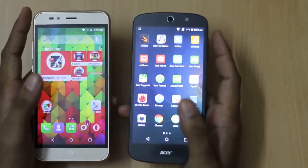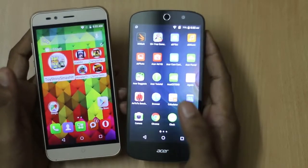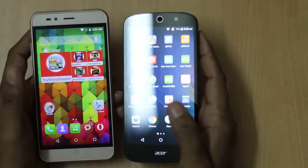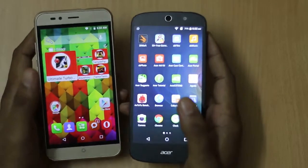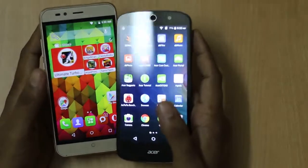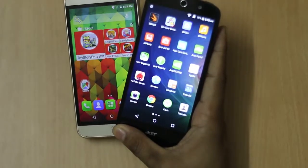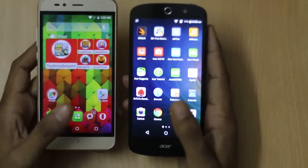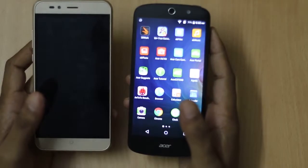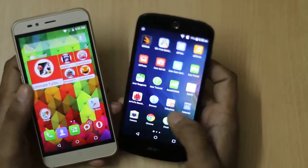The Intex Cloud Shift weighs 140g while the Acer Z530 weighs 145g, which is quite similar, and both smartphones have the same thickness. Both also feature 4G LTE connectivity with 3G and Wi-Fi, Bluetooth 4.0, and GPS.